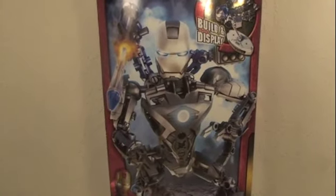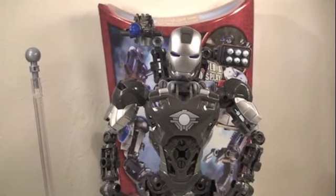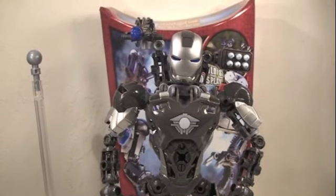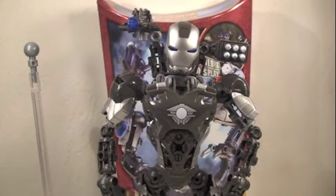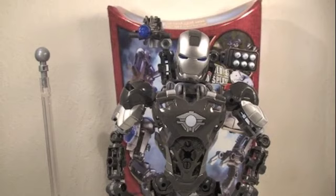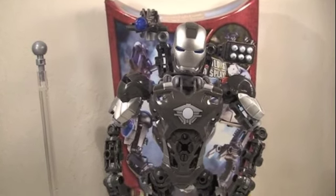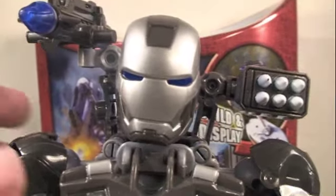Now I'm going to skip ahead to the figure as it's already built. So let's go War Machine. While trying to put this together on camera was a bad idea. Definitely trying to put this together on camera — I wouldn't recommend it. I had to use my shirt a lot to put pieces together, and there was a lot of cursing. But anyway, once you do put this together, this thing is awesome.